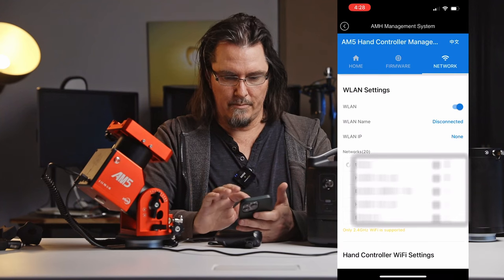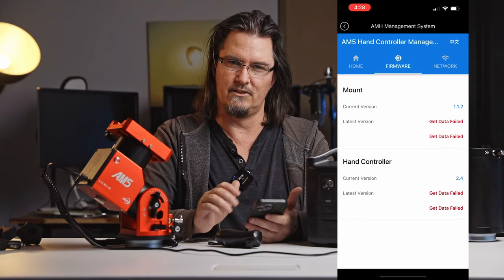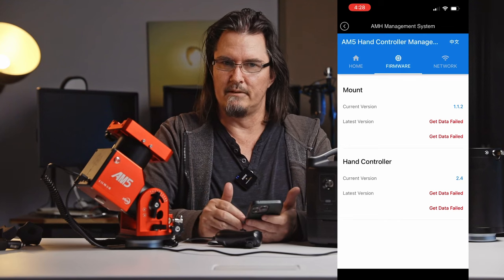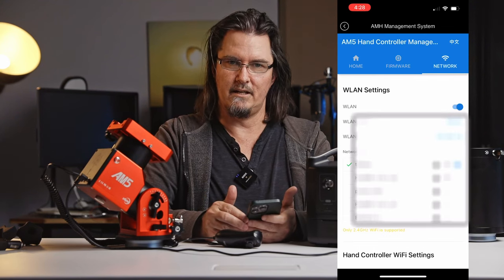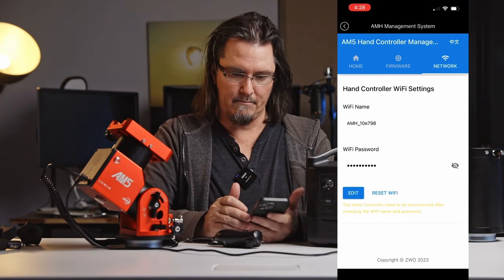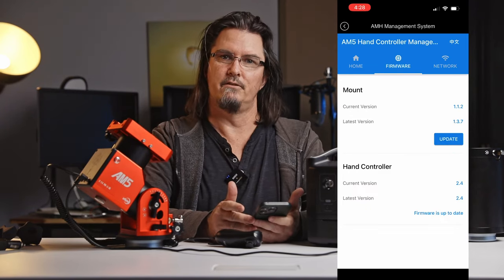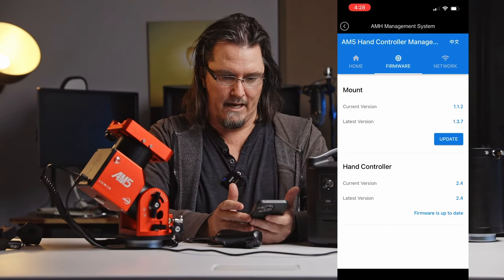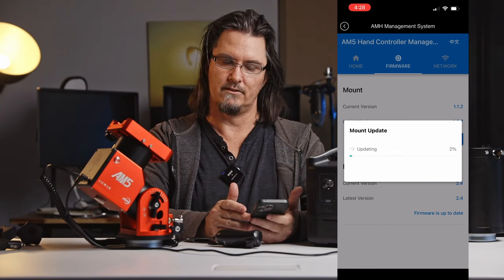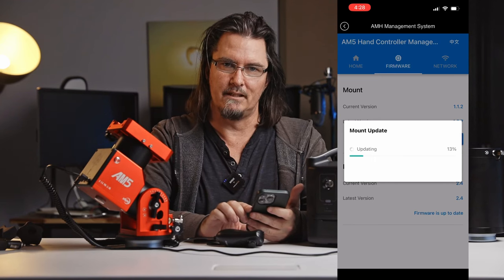Sometimes you'll go back to the firmware tab and you'll see the latest version showing no data. What seemed to get me success is just going back to the network tab, leaving it there 10 to 20 seconds, and then back to firmware. And there you go — you can see that for my mount there is a firmware version update available and it's version 1.3.7, available in August of 2023. It's as simple as tapping on that to update the version.